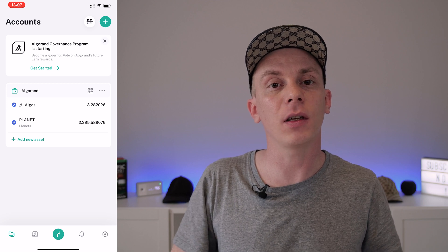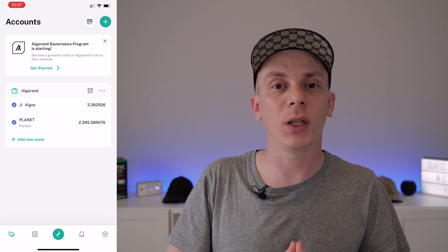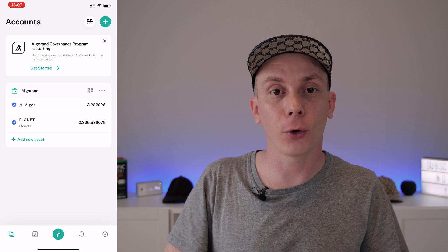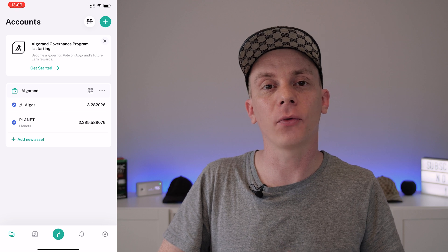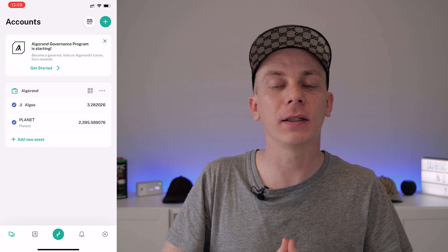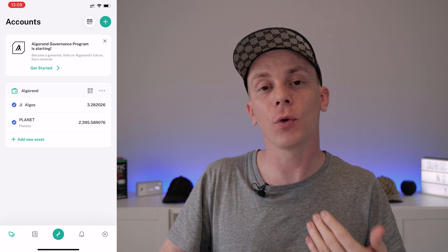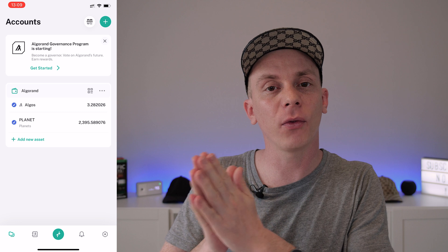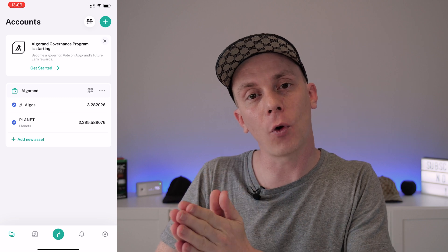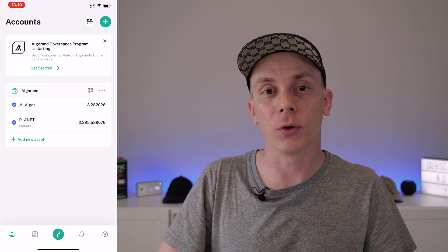To sum up so far: besides the sensor and the license, you'll need an account with either Bitmart, Bitfinex, or both to buy the Planets you need. On top of that, you'll also need to buy a few dollars worth of Algorand, because an active Algorand wallet must have at least 0.1 ALGO at all times. Be sure to account for the minimum withdrawal amount and withdrawal fees of the exchange.